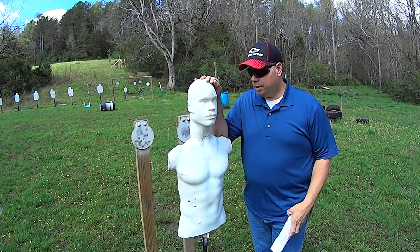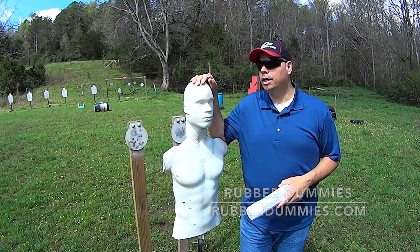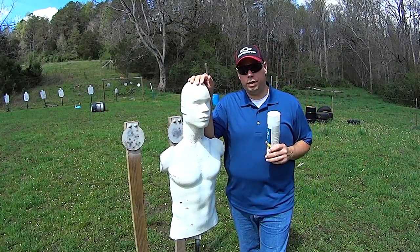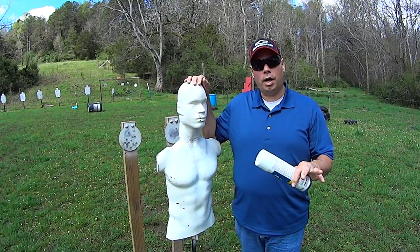Hey guys, Abner Miranda here. Today I wanted to show you some rubber dummies that I got recently that have really transformed how I train. You guys know that I enjoy shooting steel, but the one shortcoming of steel is that when you really get close to it, you are going to capture pieces of bullets.